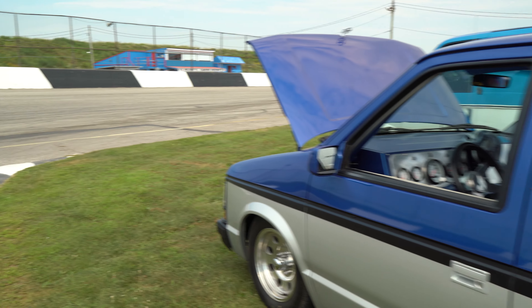He was at Mopar Fest and I was at Mopar Fest. He came over and said, 'I saw your van at Mopar Fest and if anybody should own this, it's you.' That's phenomenal.